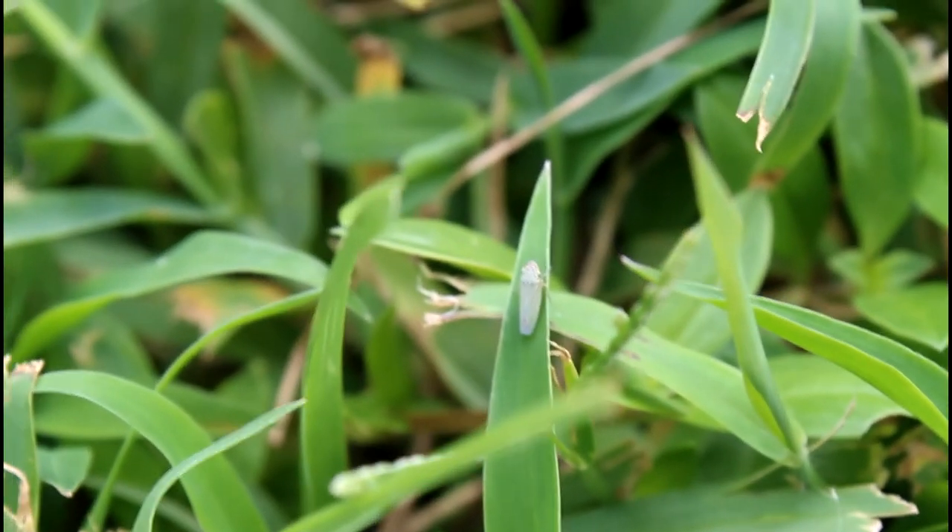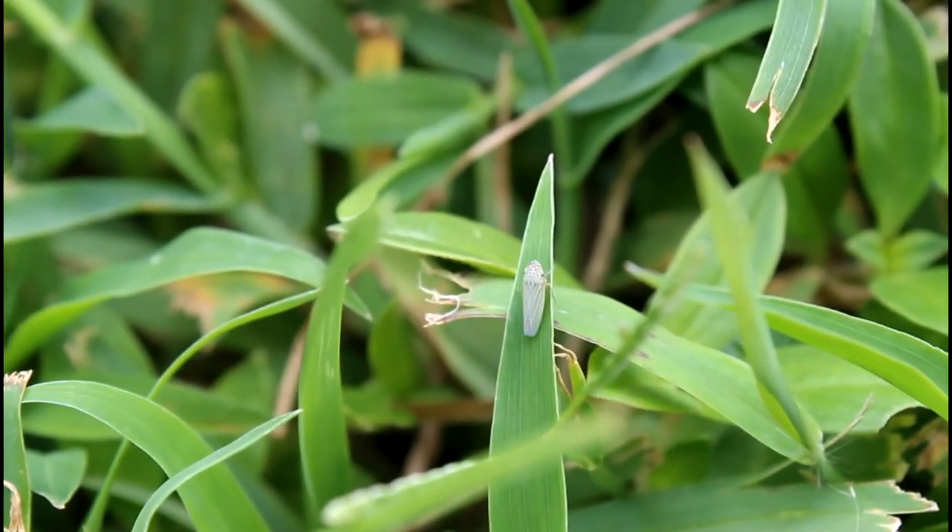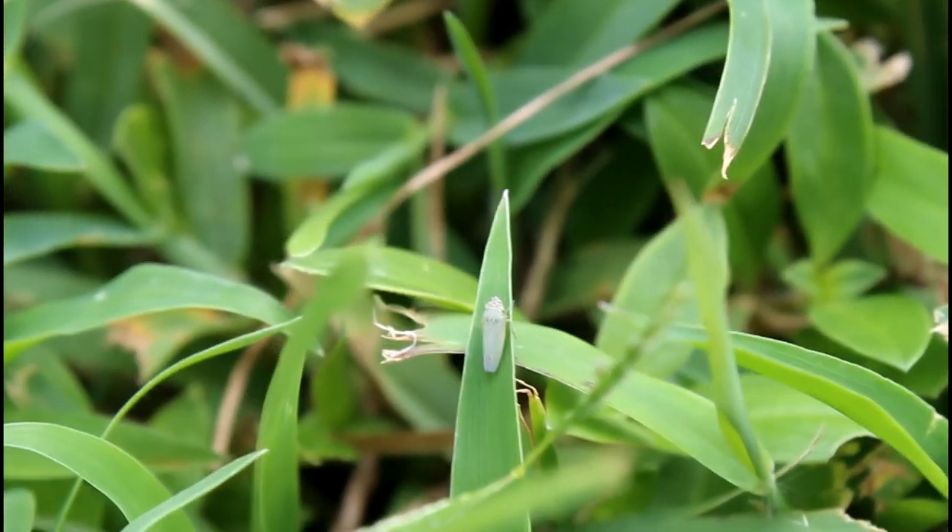Well, that's actually because once you see them jumping around, you can keep track of where they land and observe them up close, and you can tell that there are so many different species. Let's see how many we can find. This right here is probably the most common species out in this lawn — the Bermudagrass leafhopper.